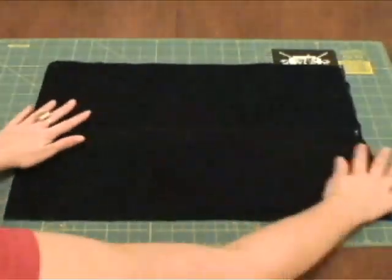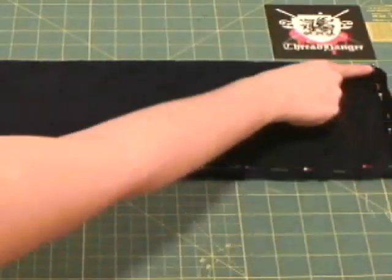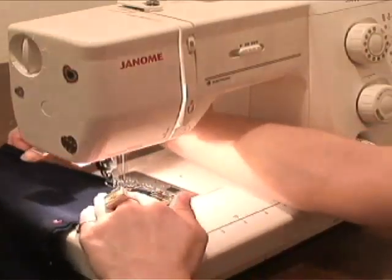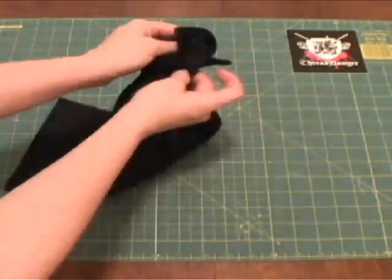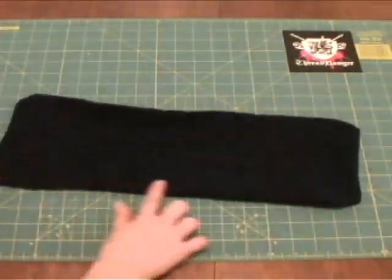Fold the rectangle in half, right sides together, and pin around the perimeter. Now you're going to sew a seam along the pin line, leaving a 3 inch gap so you can turn it right side out in a minute. When you're done sewing, turn it right side out, smooth the corners, and sew another seam around the perimeter.